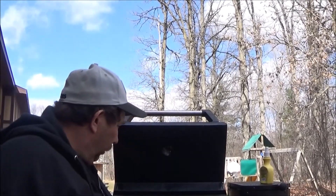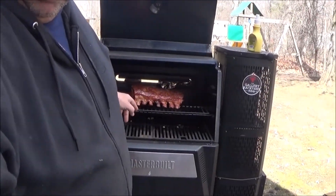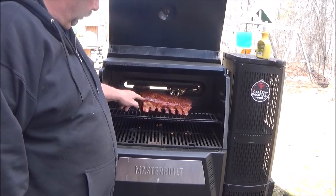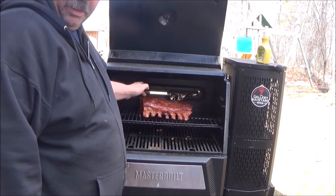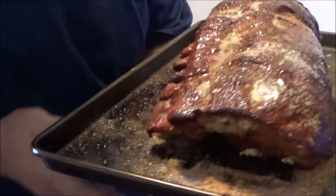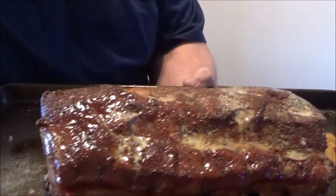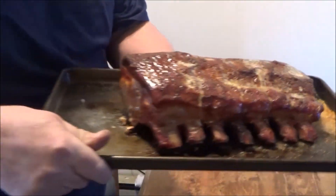Just about done, folks. Probing pretty good — looking pretty good, feels right. Feels about 140 to me — let's take her off and bring her inside to rest. It took almost three hours to get it up there — about 138, maybe 145. Get a look at that beauty, folks. It's been resting for about 10-15 minutes. Let's cut this baby open and see how we did.